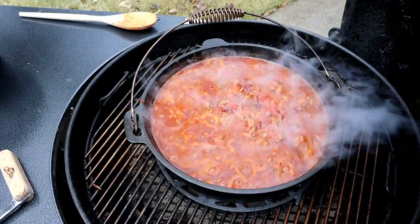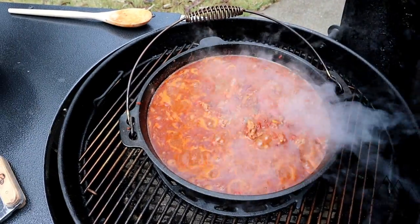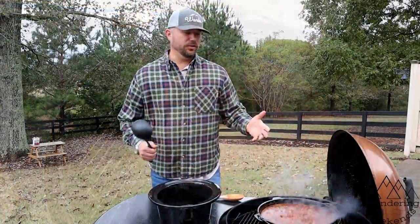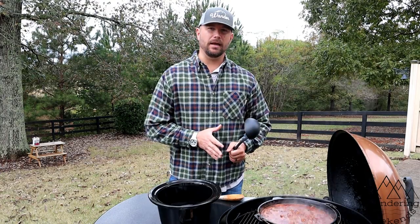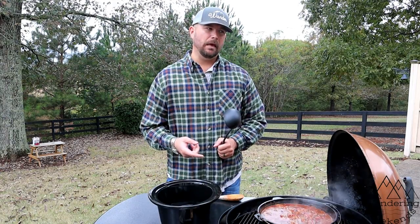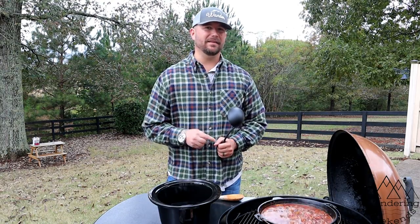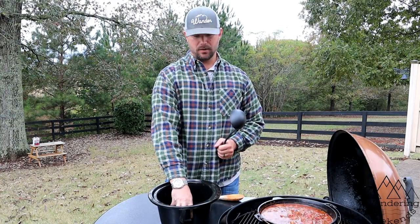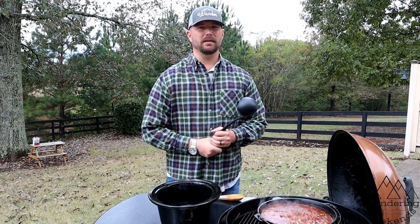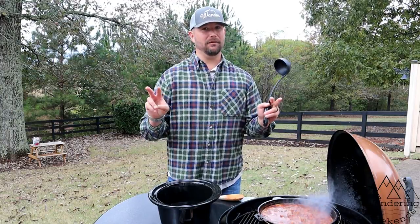We're going to go ahead and take this off of the grill — it's been going for about a good 20 minutes once it's all been mixed up, all the spices have been simmering in there, and all the meats and veggies are getting their flavors mixed into each other. The chili's ready to go — you can definitely eat it right now. But have you ever had leftovers the next day and thought, 'Man, I think that was better than the first time around'? That happens quite often with chili. So I purposely made this the day before we're going to eat it. I'm going to throw it in the crock pot and tomorrow we'll warm it up — it's going to sit overnight and everything's going to meld together. It really makes a big difference.